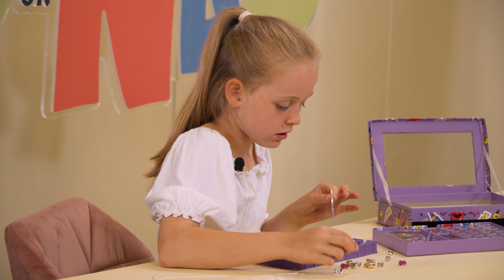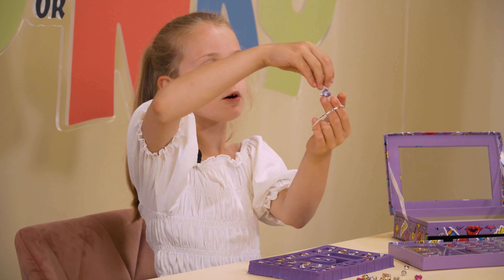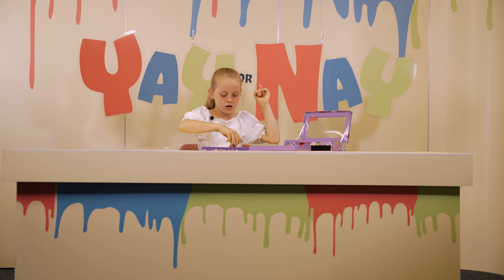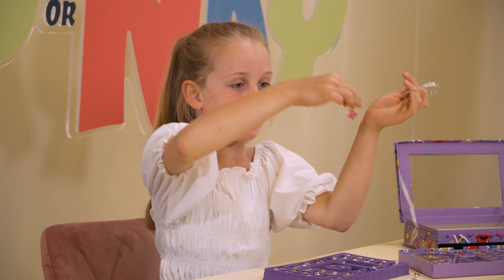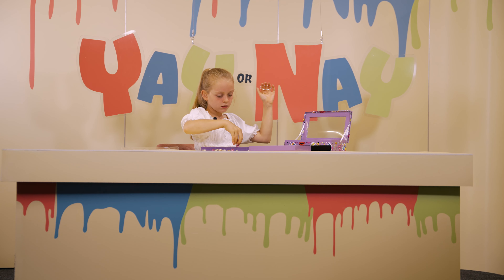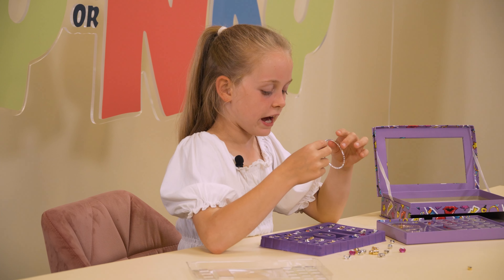There's a key! I wonder what this is — oh, this is sunshine. Wow! So which one should I do — this purple keychain, or this pink keychain? Which one should I do?